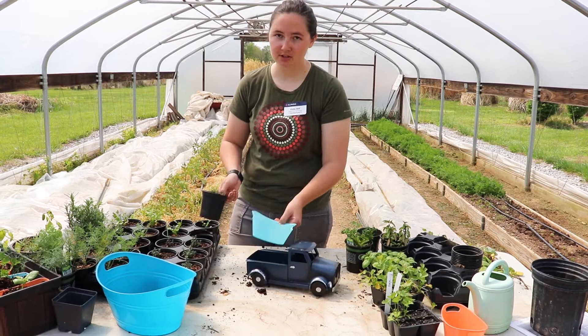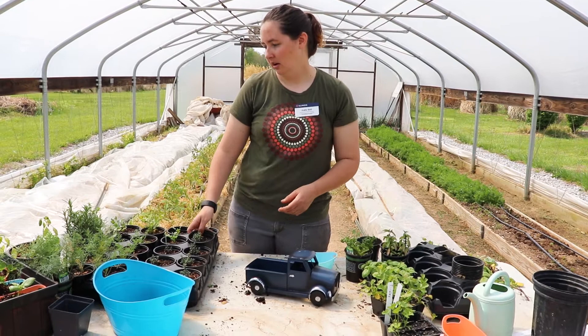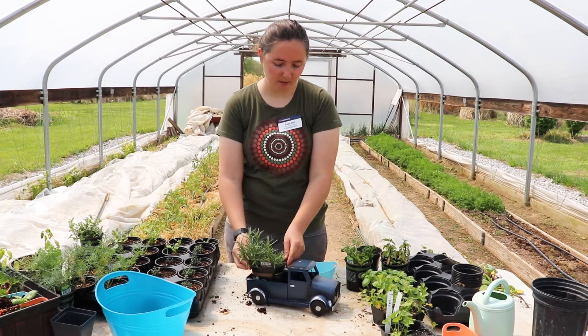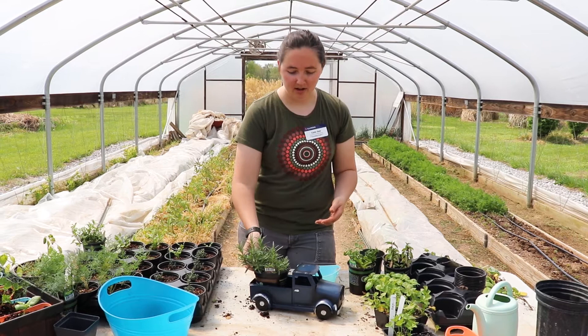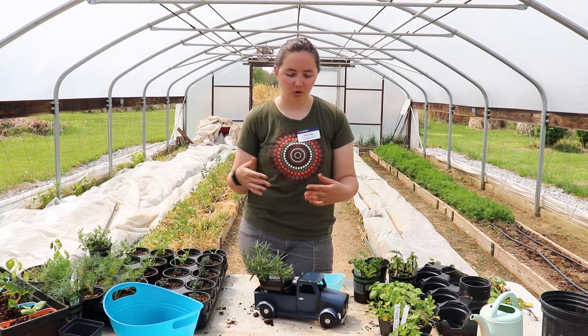For example, rosemary is a tender perennial — it could be outside in the summertime, and then in fall and winter you could set that pot inside the larger container for a really cute fall decoration. This is a great way to use common household items. While this container is decorative, you could also repurpose old toys or even things like taller boots and shoes to set pots down inside of for some really great decorative ideas.